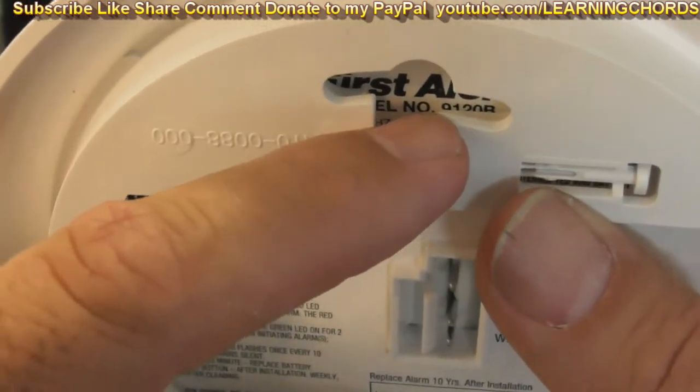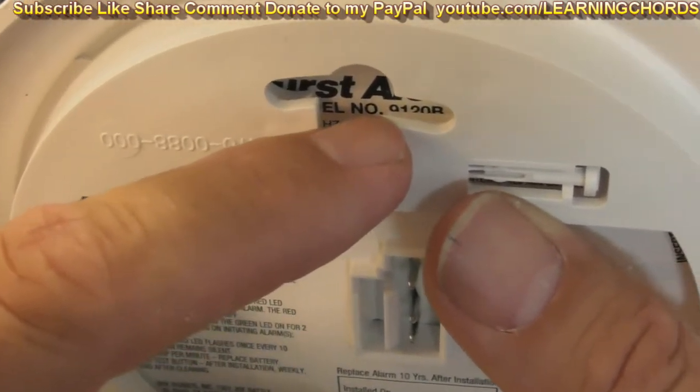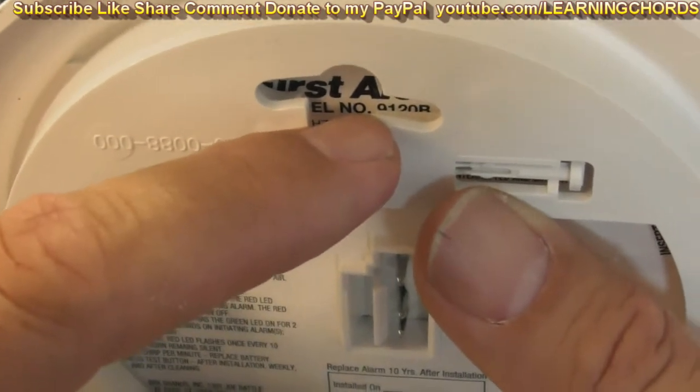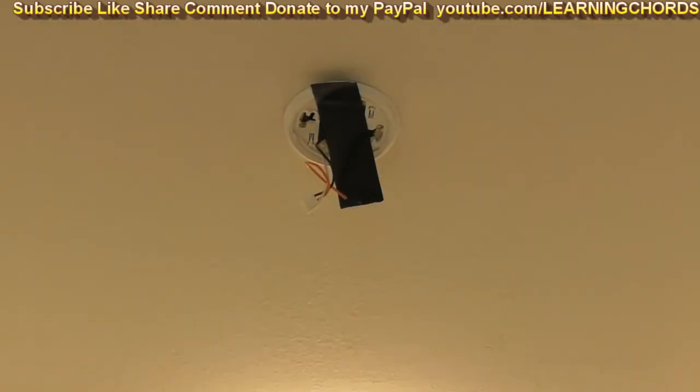BRK bought First Alert and when you see the model number instead of saying First Alert 9120 it will say something like BRK 9120. Let me show you the ceiling.